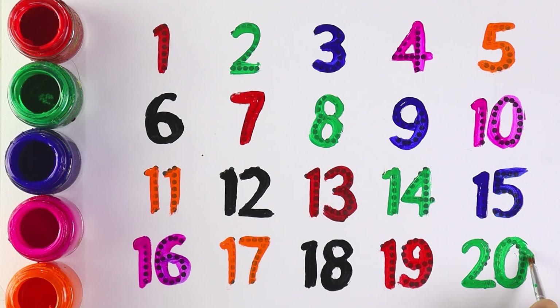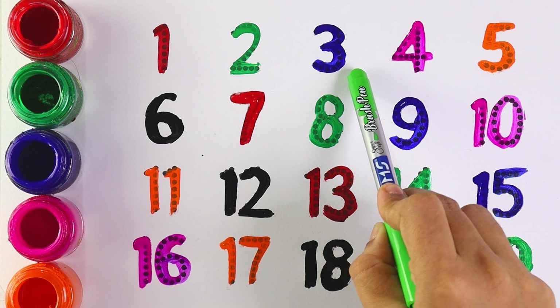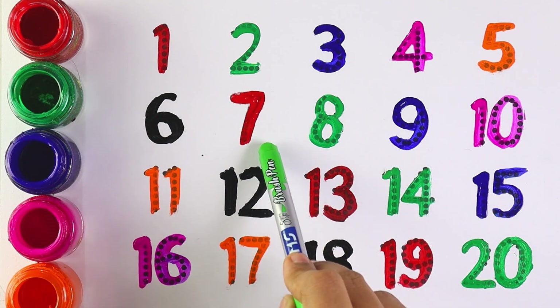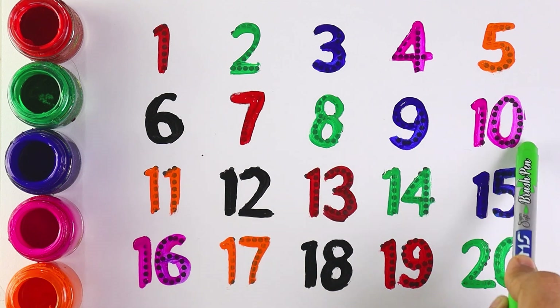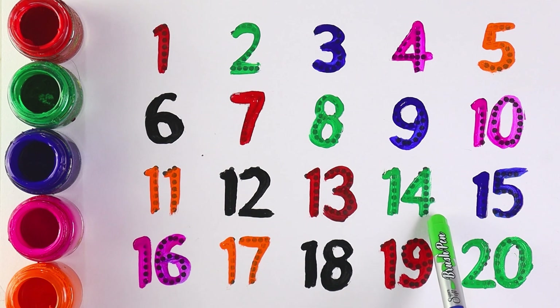Now let's count from 1 to 20. 1, 2, 3, 4, 5, 6, 7, 8, 9, 10, 11, 12, 13, 14, 15, 16, 17, 18, 19, and 20.